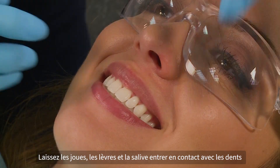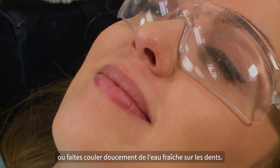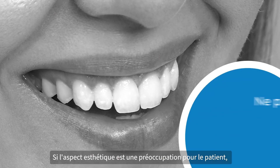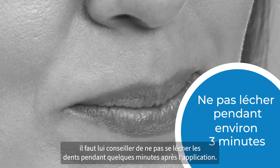Allow cheeks, lips, and saliva to contact teeth, or gently flow cool water over the teeth. If aesthetics is a concern, encourage patients not to lick their teeth for a few minutes after placement.